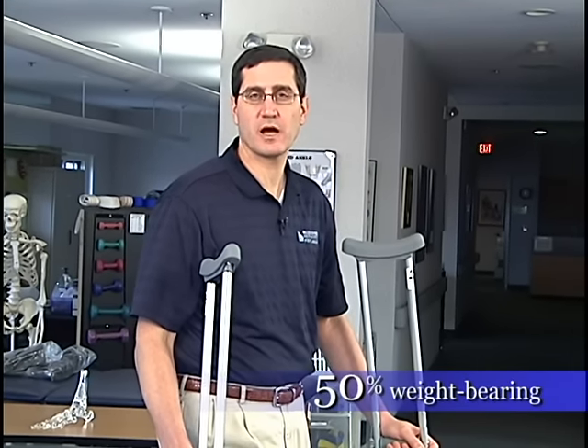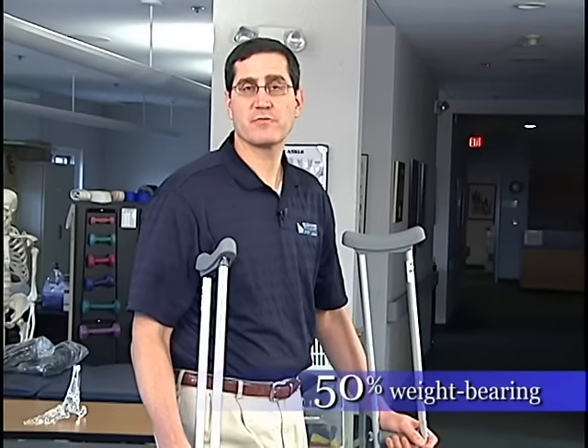This video will demonstrate how to perform 50% weight-bearing, which is a common weight-bearing level that we have patients do while they're recovering from surgery.